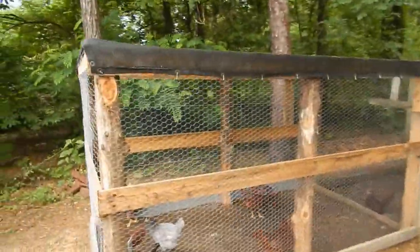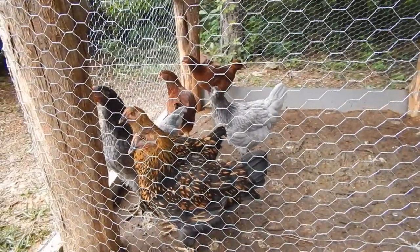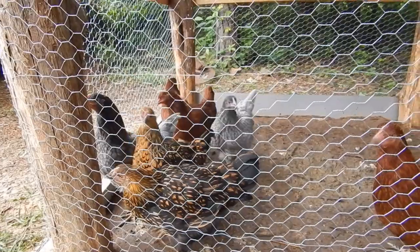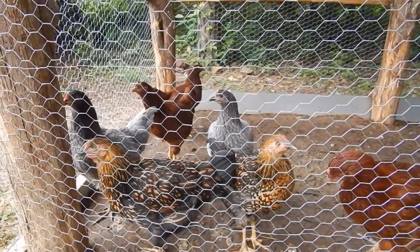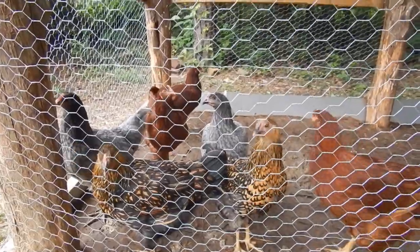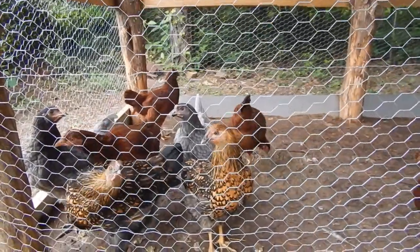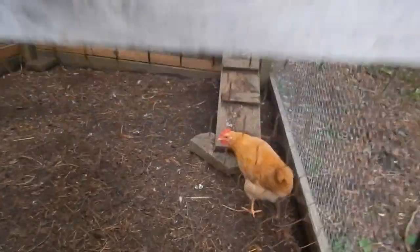The chickens have been doing real good — you can see they've got real big on me. Hopefully it won't be too long before we start getting some eggs from them; might be another couple months. Here's my rooster right here.